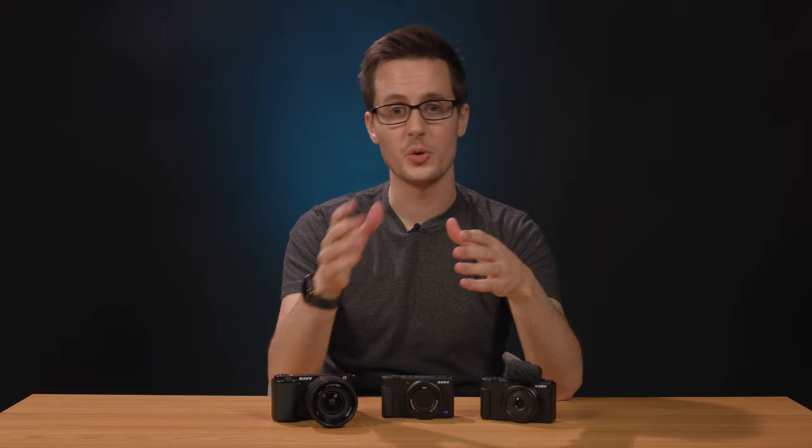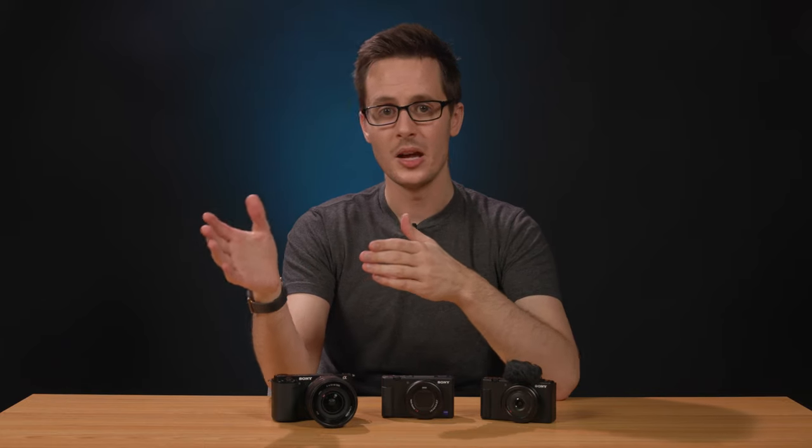And that's a quick look at the Sony ZV-1, ZV-1F, and ZV-10. All three cameras have their place for YouTubers, Twitch streamers, TikTokers, and vloggers looking for something that's a step up from a smartphone, but not as cumbersome and complicated as a high-end mirrorless camera. But which camera are you leaning towards? And more importantly, what would you have shot on Vlogzilla? Let us know in the comments below. I'm Nick with B&H — stay creative.